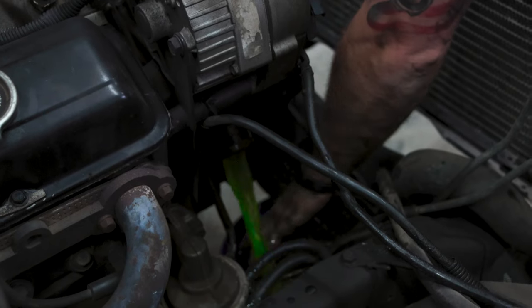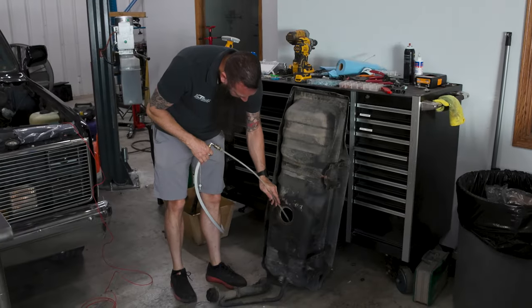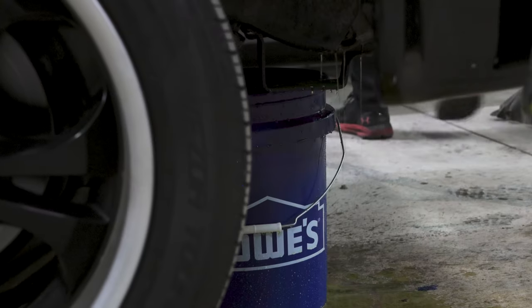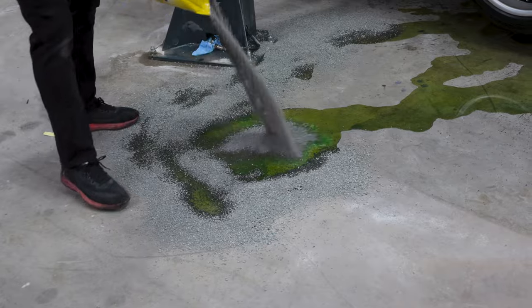The funniest mishap we had building the C10 was when we were taking the engine apart and a hose shot off and just put coolant everywhere. We didn't have our drain tank over there yet, so it made this huge mess — we used like two bags of kitty litter to clean it all up.